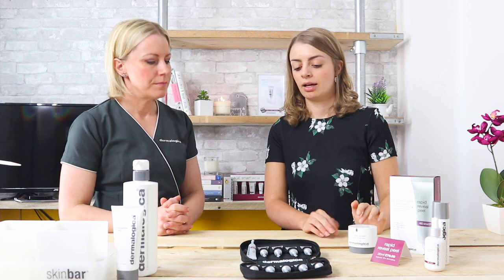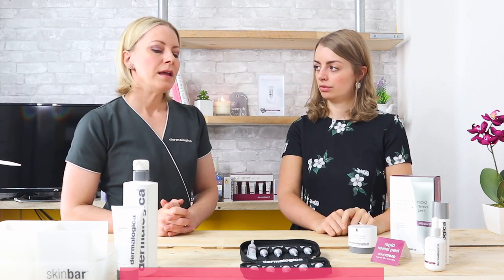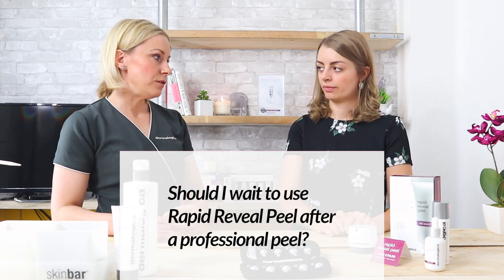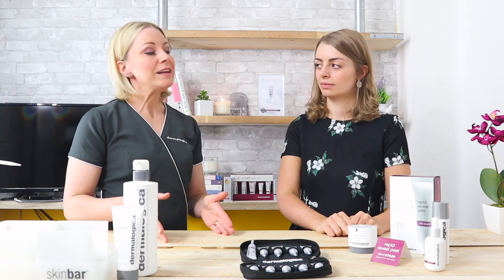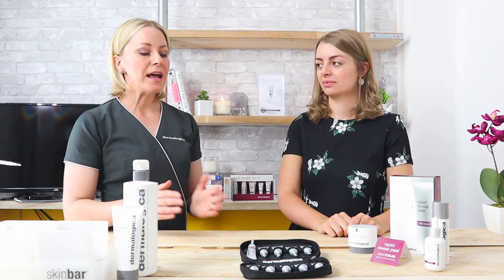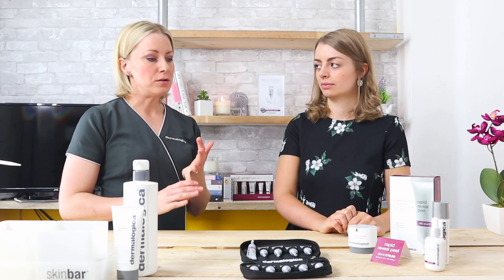The next question: if you have had a professional peel, should you wait a few days before using Rapid Reveal Peel? Your therapist will give you aftercare advice — the general advice is at least seven to ten days, because you need that time for your skin to re-epithelialize or recover from the professional peel. That could take seven to ten days or up to two weeks. We want to make sure the skin is no longer sensitized or peeling before we move into maintenance with Rapid Reveal Peel at home.